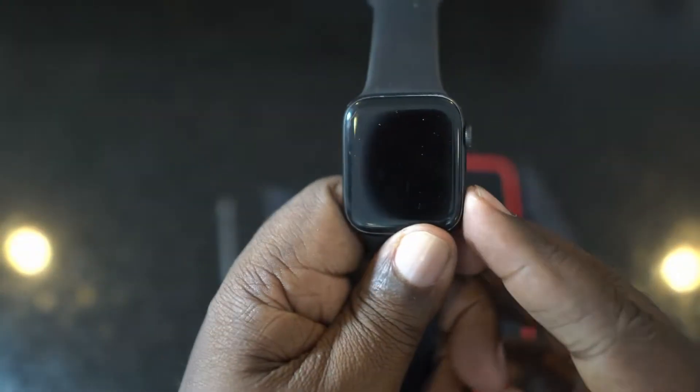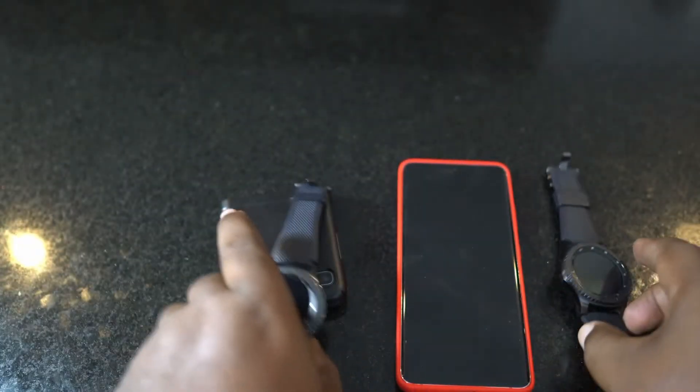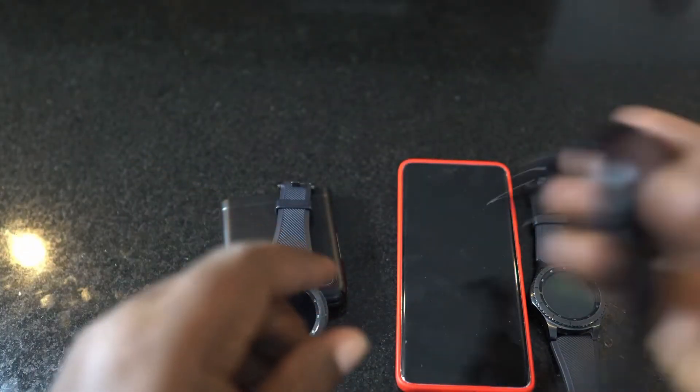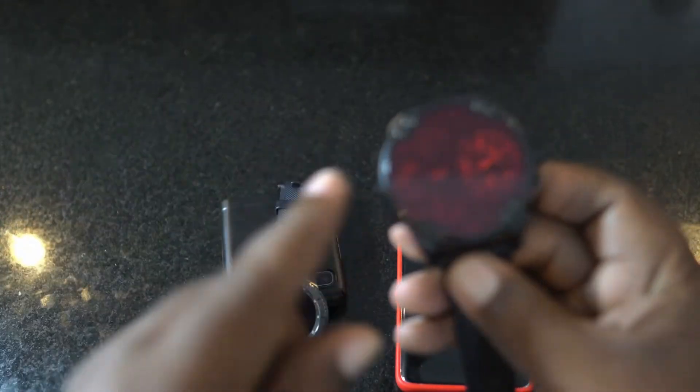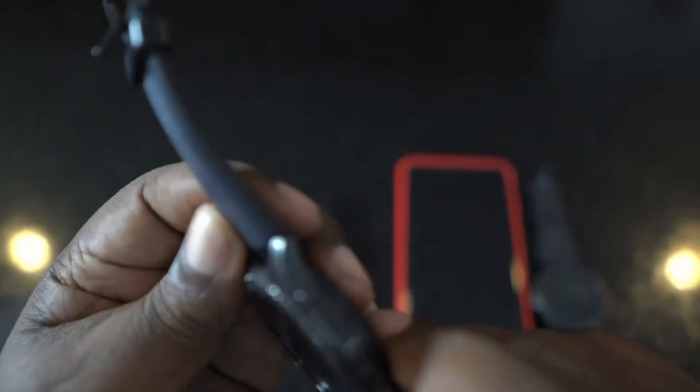Part of the reason it still looks good is that I don't use it that often — I rotate through about four watches. Normally about 70% of the time I'm wearing my Apple Watch, and the rest of the time I split between these two Samsung watches and a Diesel watch, which I'll also review.